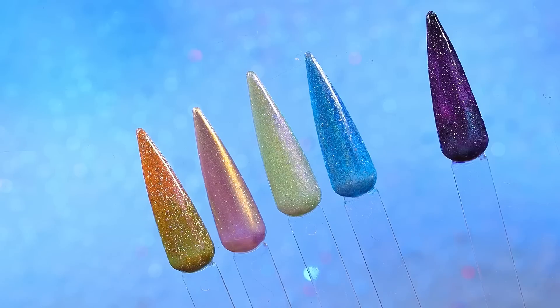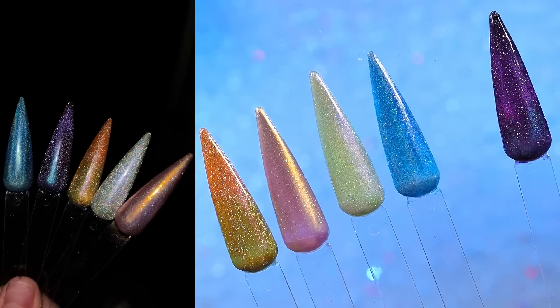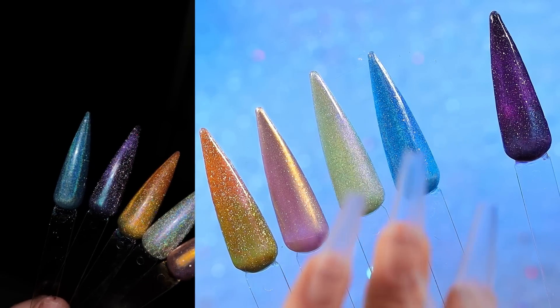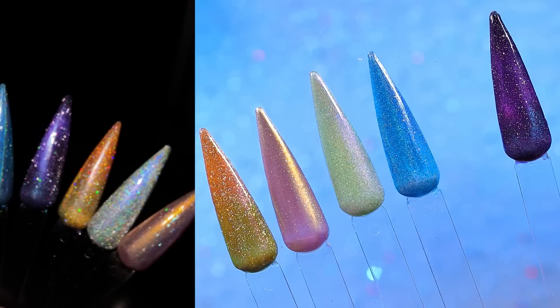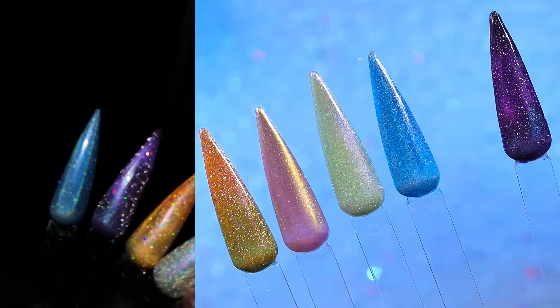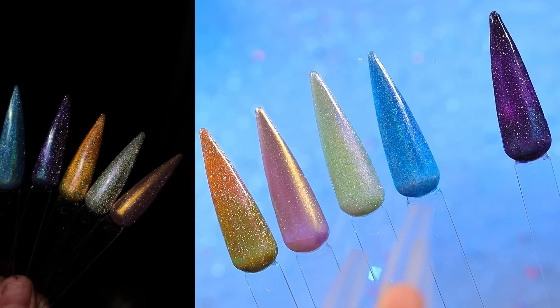Now we're ready to decorate. Let me show you my test swatches. These don't look nearly as cool in this lighting, but I'll insert a clip of how they look with a flash. I'm going to be in the sun quite a bit, so I want something really shiny, really sparkly, reflective, glittery — all of it.